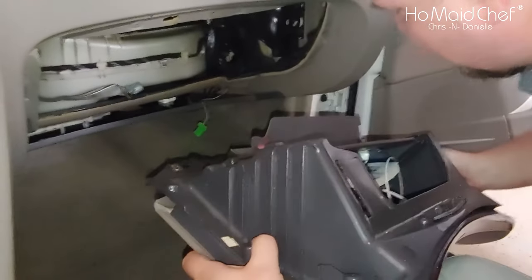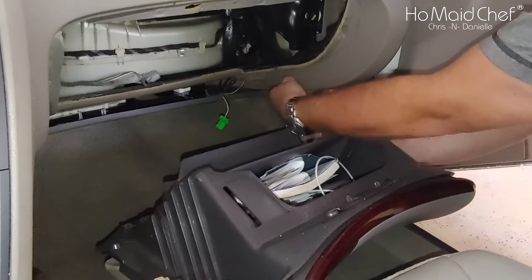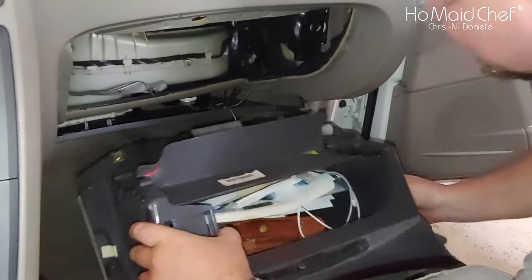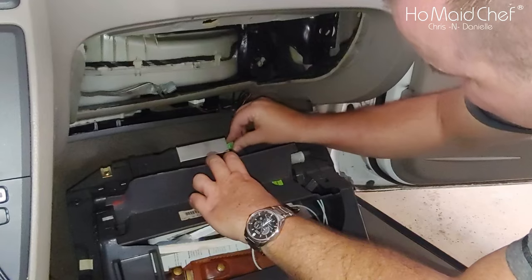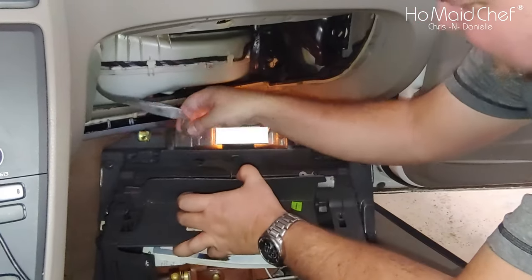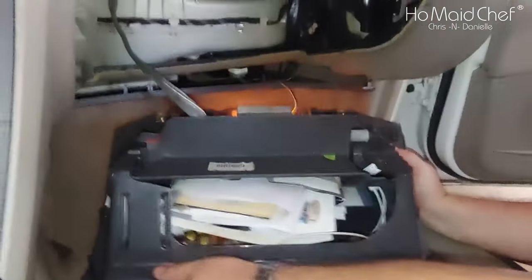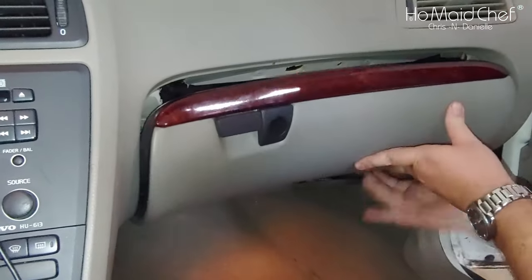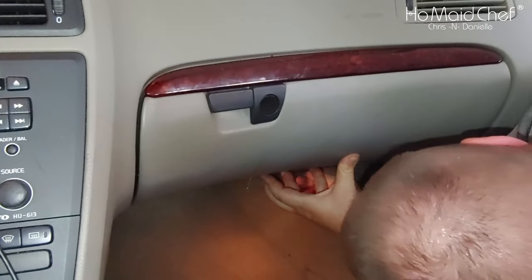Now we have to put our glove box in place. Pull this over here. First you clip in the light — there's a light right there. There's another wire — this one goes right back here on the back. It slides in place. Now pick this up and slide it up over. There are pins and everything to hold this in place. Then there are two screws here at the bottom that you can put in.